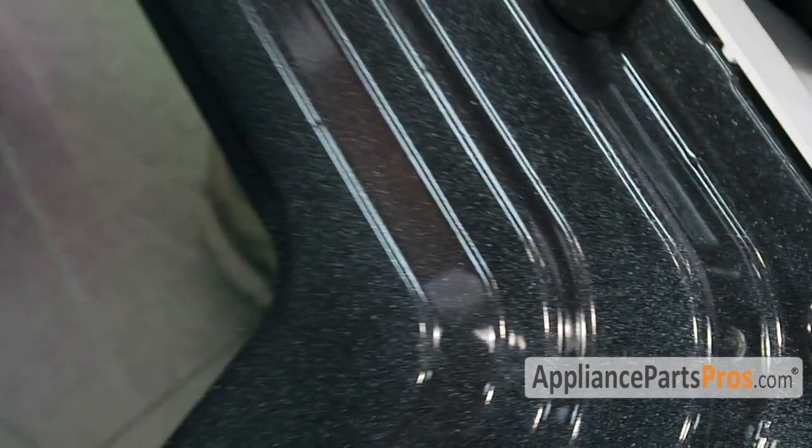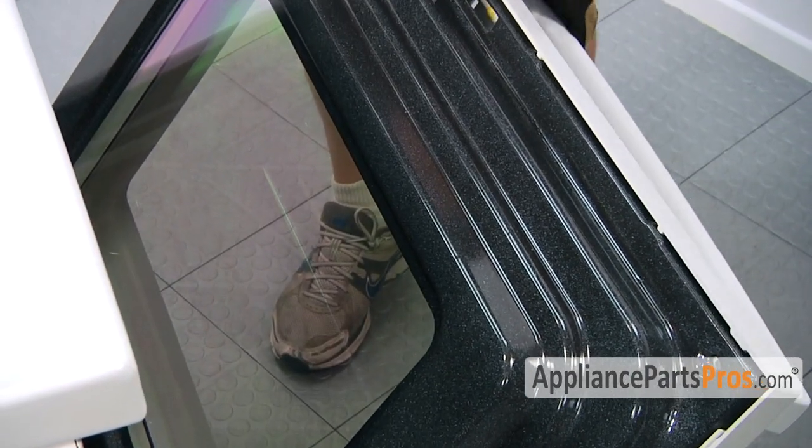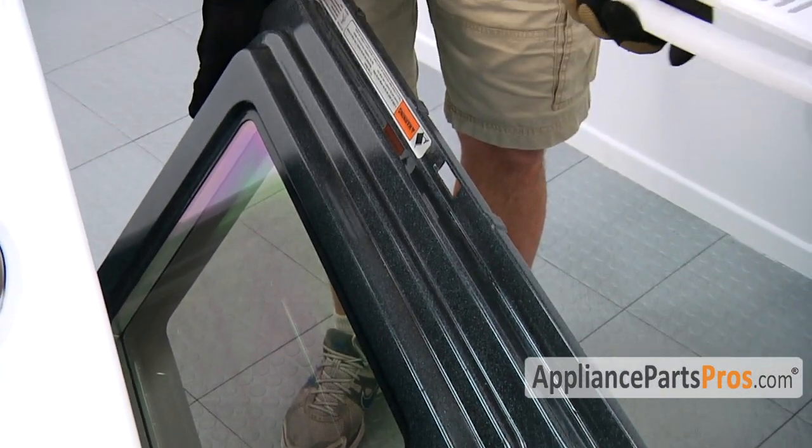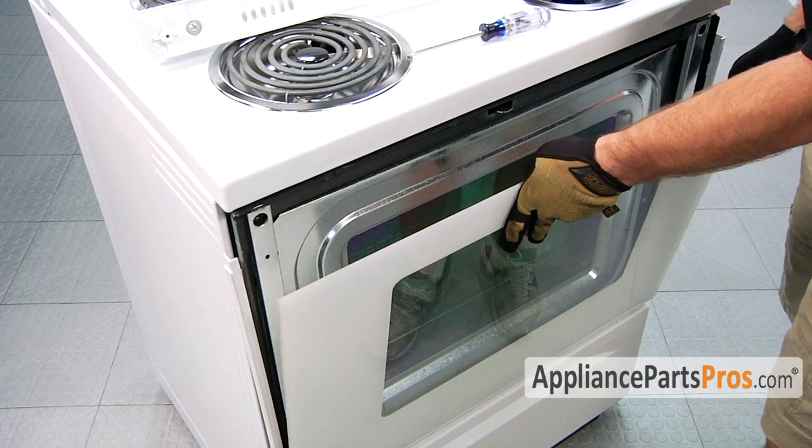Once you have the two screws out, if your glass is still there, make sure you hold it so it doesn't fall off, and then you can lift the trim off. If your glass is still in one piece, go ahead and lift it out of the bottom rail.